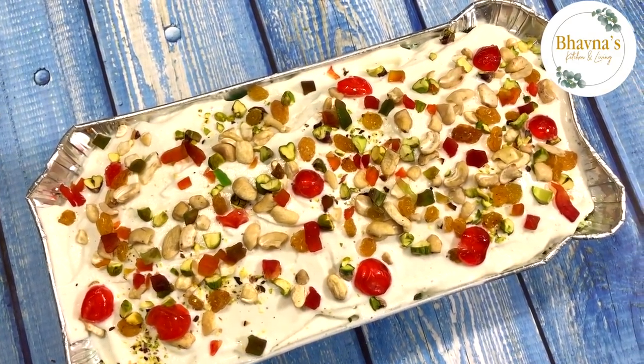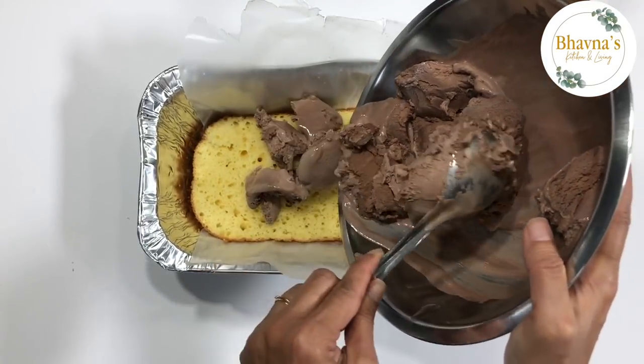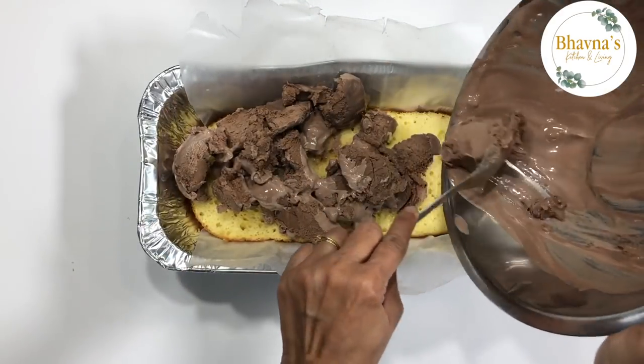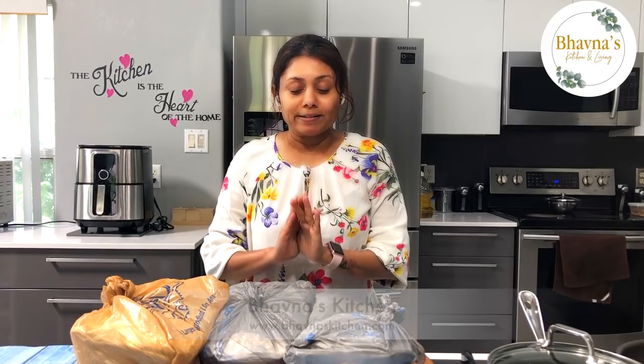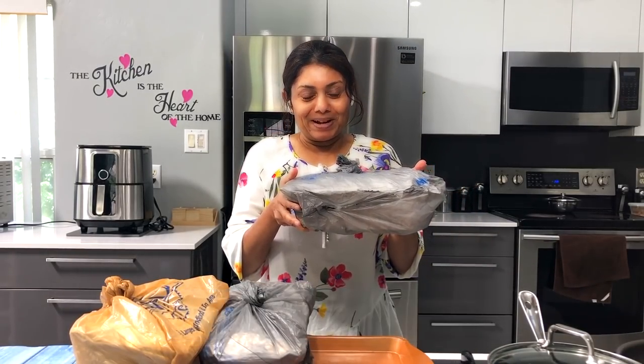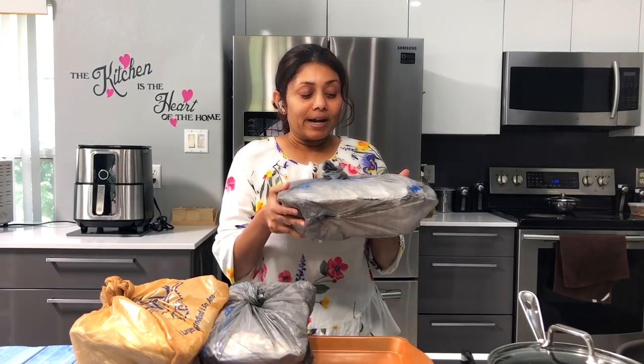If you are a chocolate ice cream lover, you can also add a chocolate ice cream layer. I made one tray with a chocolate ice cream layer as well. All the cassata ice cream trays are now ready, and here is how I packed them.